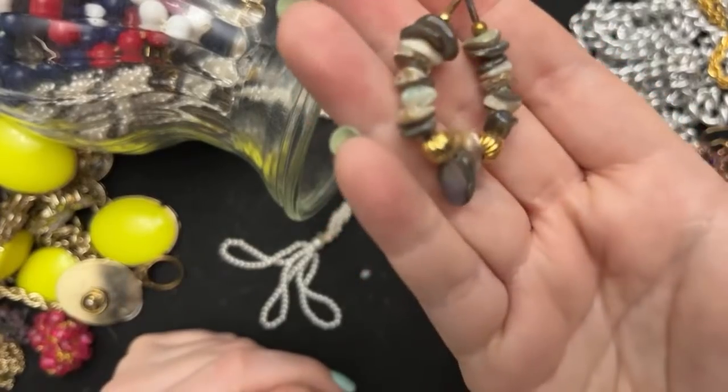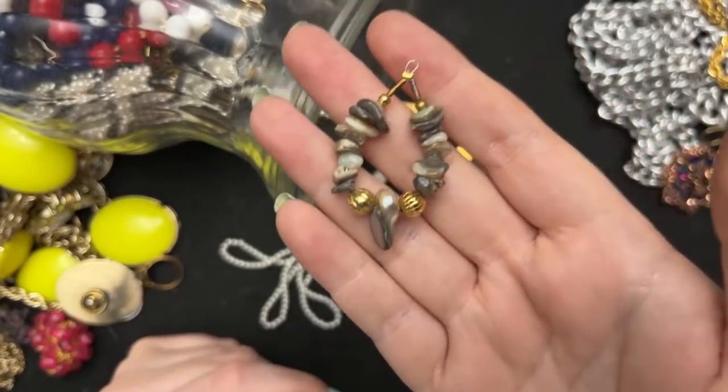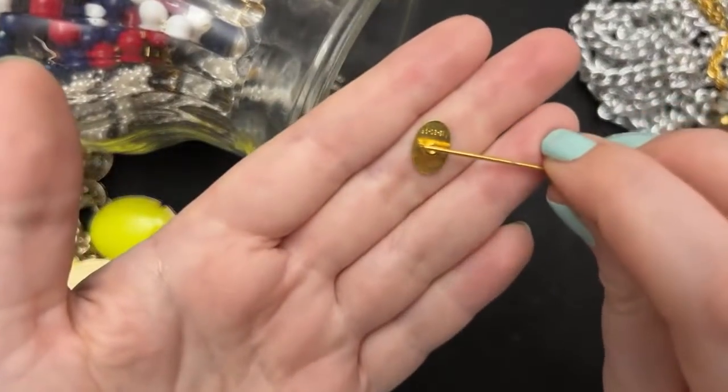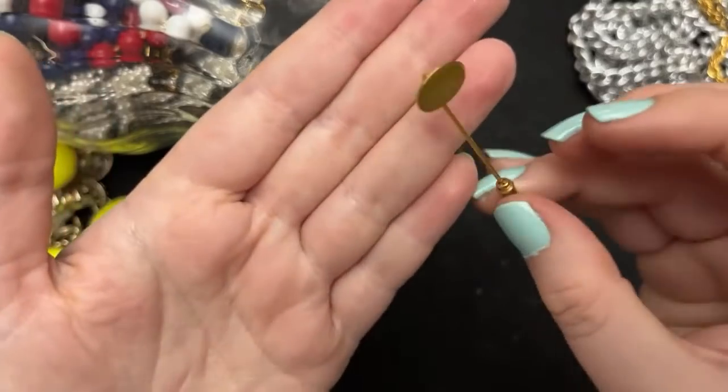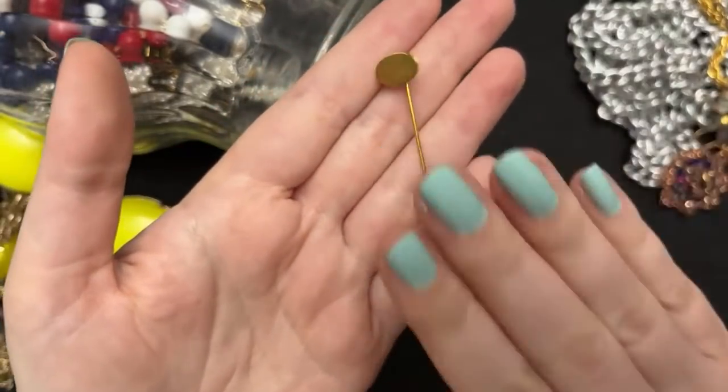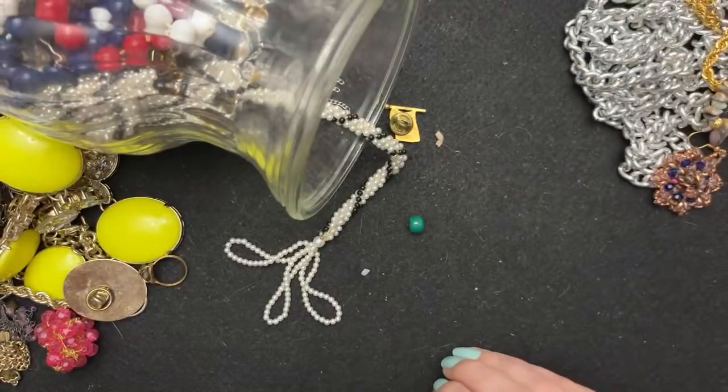I don't know what that is... oh, abalone! It's also really pretty. This one is 12/20th gold filled — so maybe I will scrap that.